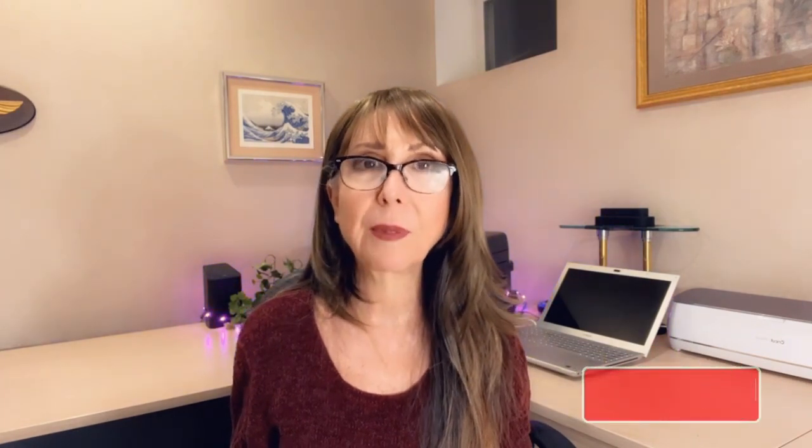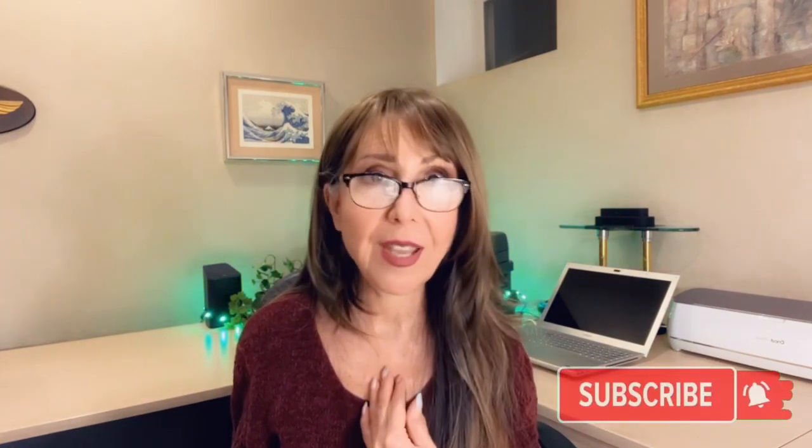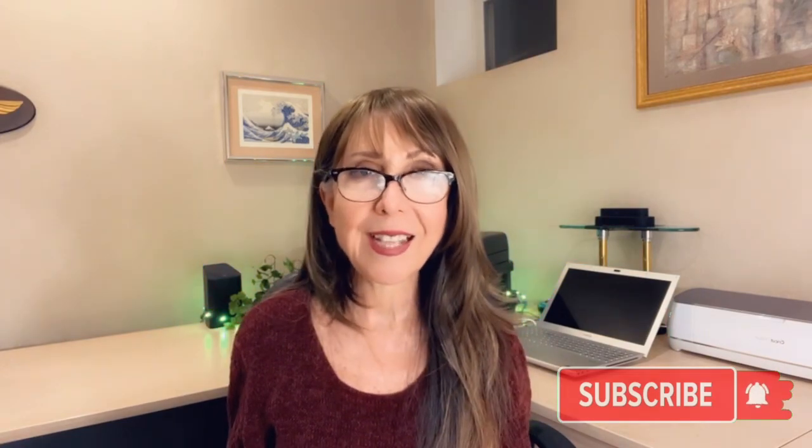I want to remind you that I'm going to leave a list of all the materials I'm using down below in the description section of this video. I'm also going to leave some timestamps in case you want to skip forward to any portion of the video. And if you haven't subscribed, please think about doing so because it truly does motivate me and it helps my channel. So now let's go ahead and jump right into the tutorial.